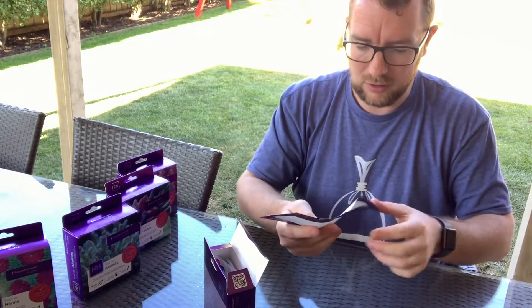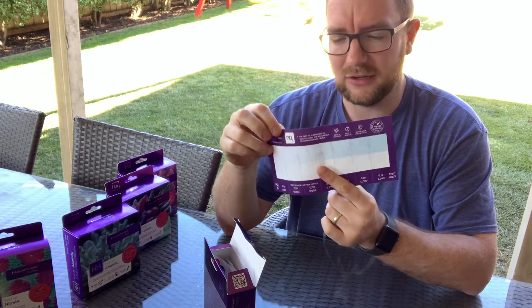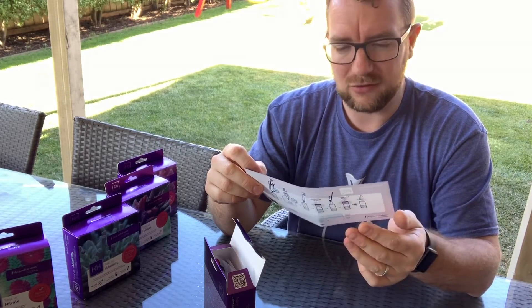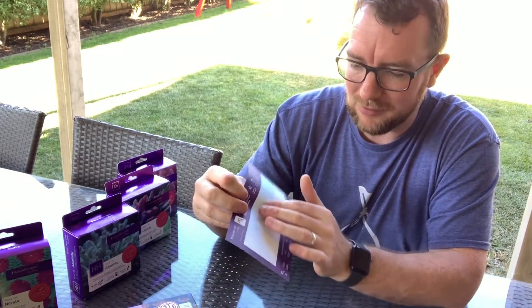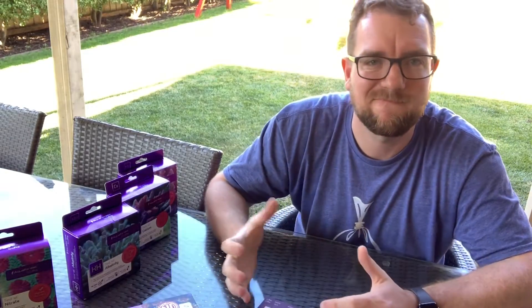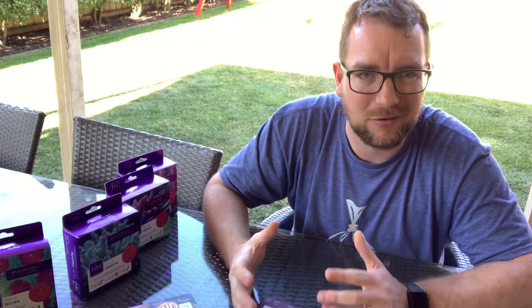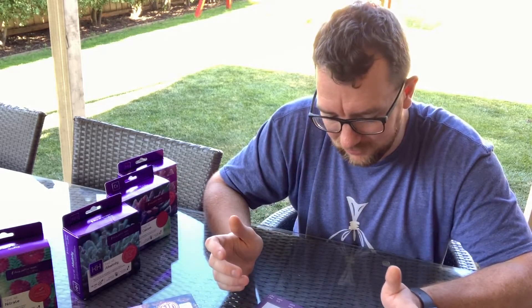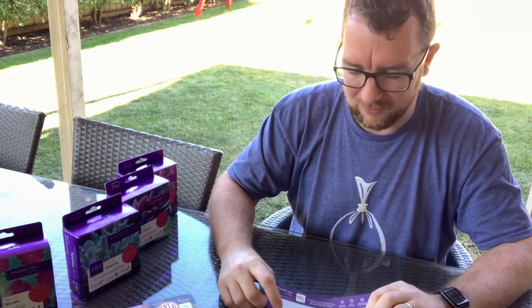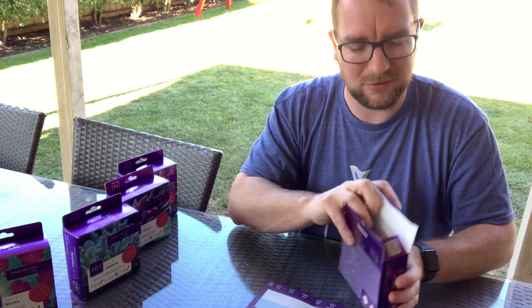Let's have a look. Much like the nitrate test kit we get a waterproof sheet which has instructions on one side and the colour slider on the other side. I did mention I am colour blind and don't have the best eyesight. For phosphate, whilst an exact number is good, we probably don't need to know the difference between 0.03 and 0.04 — as long as it's under about 0.15. I try to keep my tank between 0.02 and 0.10, and if it's within that range I'm happy with it.